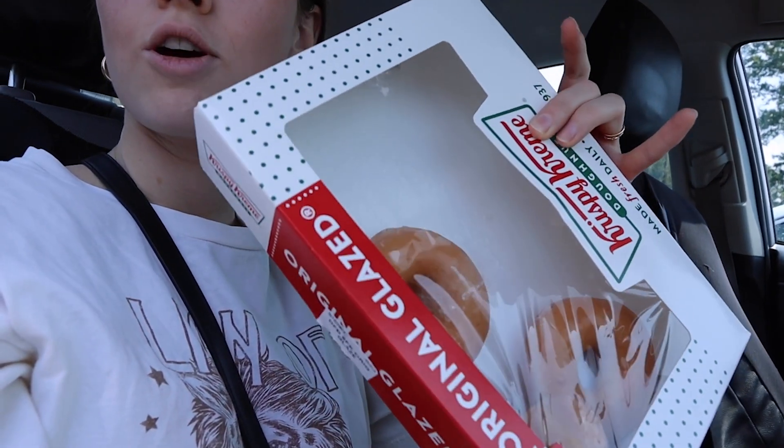Alright guys, so things have taken a turn for the worse. Austin's truck broke down last night, and it's like 45 minutes from our Airbnb. It's a Saturday — there are like no mechanics open, except for like one, and we found them and he seems really nice. I called Triple A and it's been like multiple hours and they can't give me an update as to when someone could come. I tried to call multiple tow truck places and they're closed. But I got Krispy Kreme to cope.